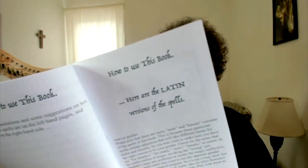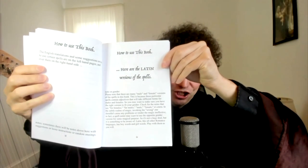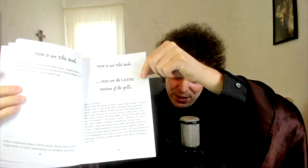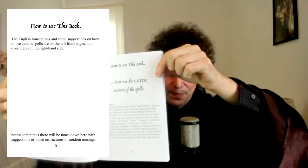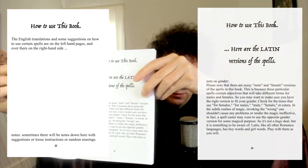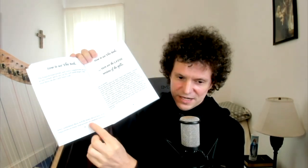Quickly, how to use this book. You'll see that the left page will be the English versions of the spells, and over here next to it will be the Latin versions. And then I have some mini notes — maybe some small rants, or just notes on how to use the spell — just suggestions, obviously. Follow your intuition; you probably already know what you're doing in your practice.